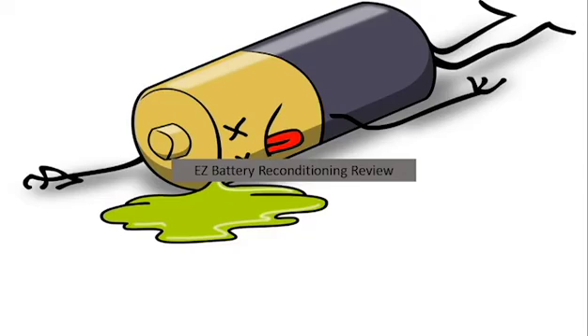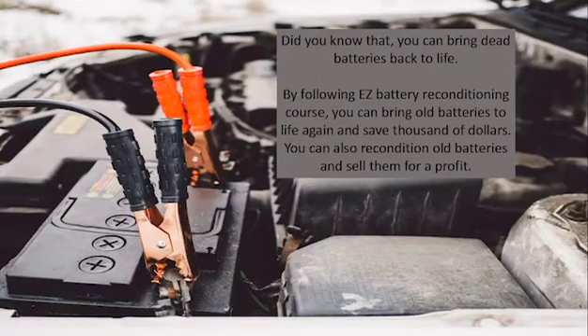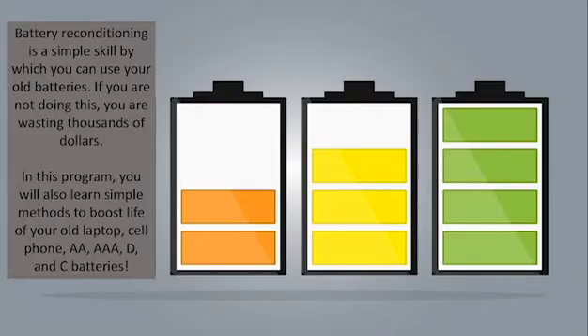Battery reconditioning review. Did you know that you can bring dead batteries back to life by following the Easy Battery Reconditioning course? You can bring old batteries to life again and save thousands of dollars. You can also recondition old batteries and sell them for a profit. Battery reconditioning is a simple skill by which you can use your old batteries.